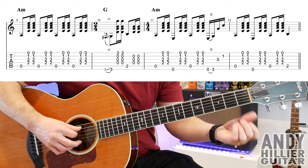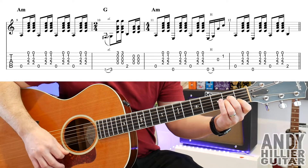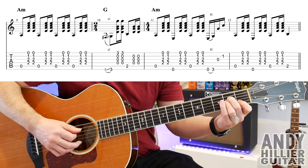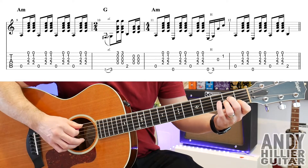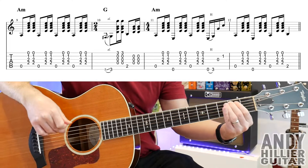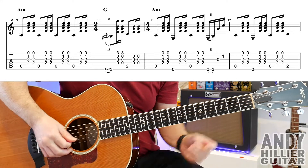And then it goes back to the A minor chord in bar 12 with the A string and down, up, E string, down, up, A, down, up, and then plays an A2, which is going to go into the chorus. So let's play the whole of that line. Here we go.